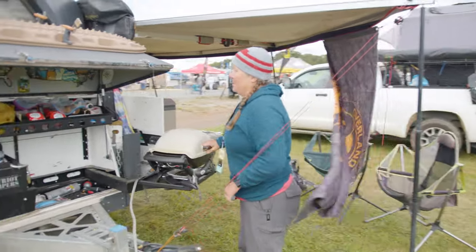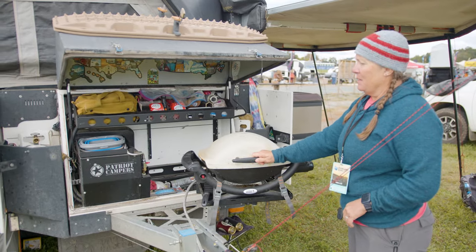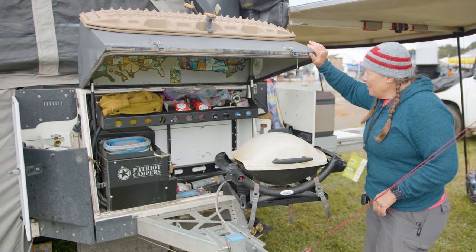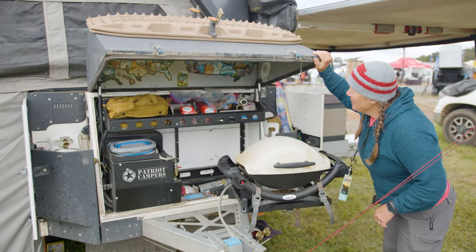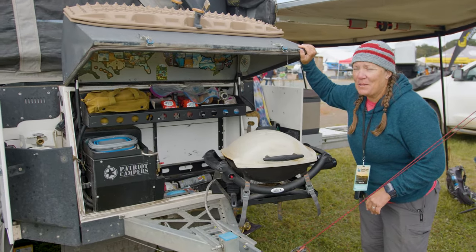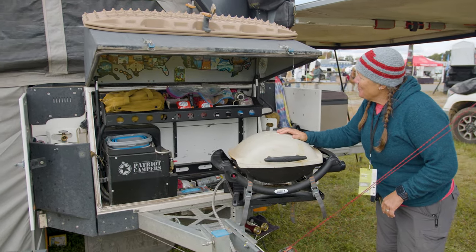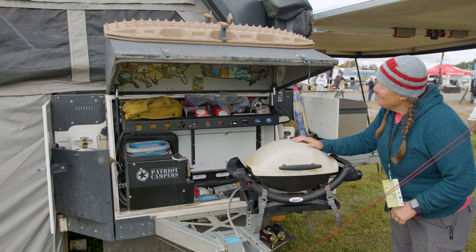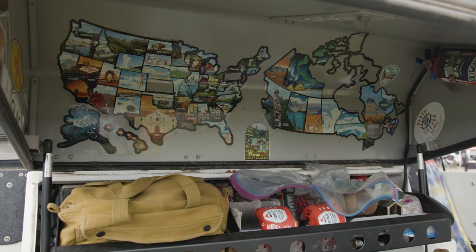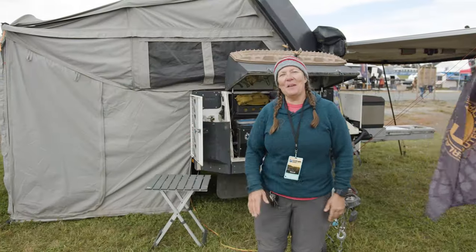This is the little front cave. It's got the swing out BBQ in it and the diesel hot water heater from Webasto. And then all those stickers are all the places that we've been — I still need to put Kansas, Pennsylvania, Maryland, New Jersey, and Delaware on. We've been there, I just haven't put the stickers on yet. So this is it — this is what we live in. Thanks for checking it out.